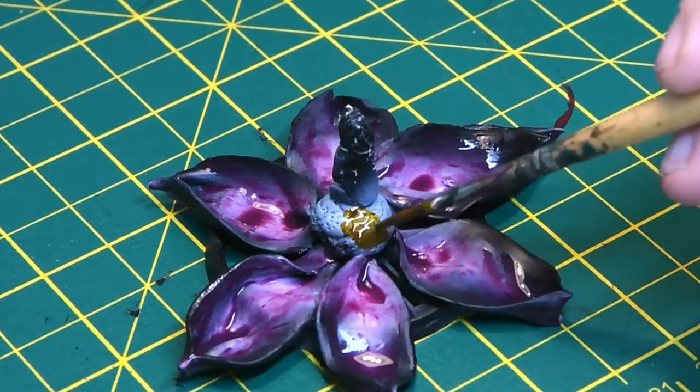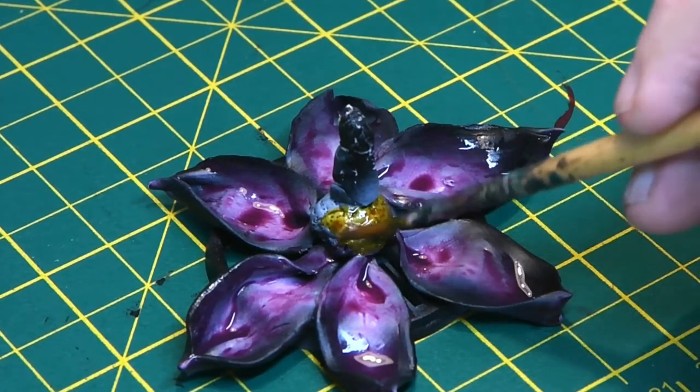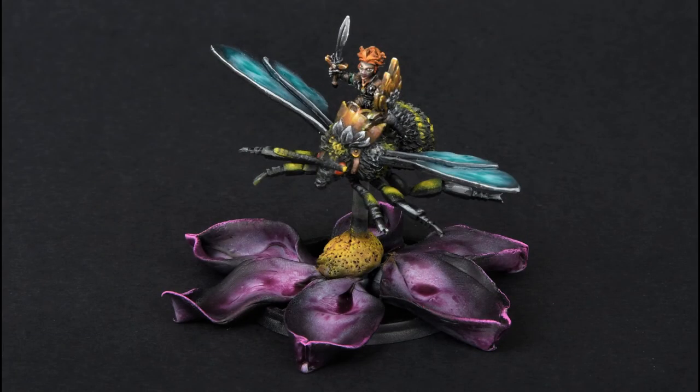The center of the flower was then painted with yellow contrast paint, and with that everything was pretty much done. Here's the finished figure — I'm really pleased with this one. Sculpting the flower was certainly taking me out of my comfort zone. I hope you've enjoyed the video and I shall see you next time. Take care, bye bye.